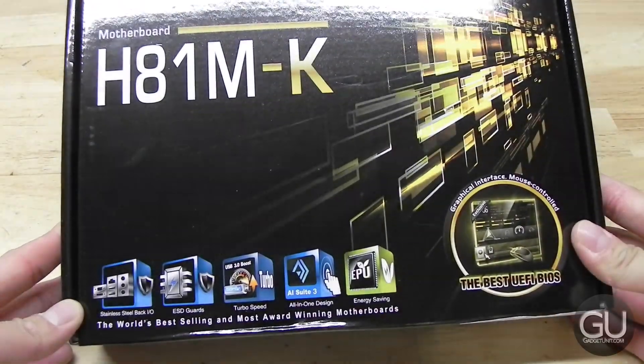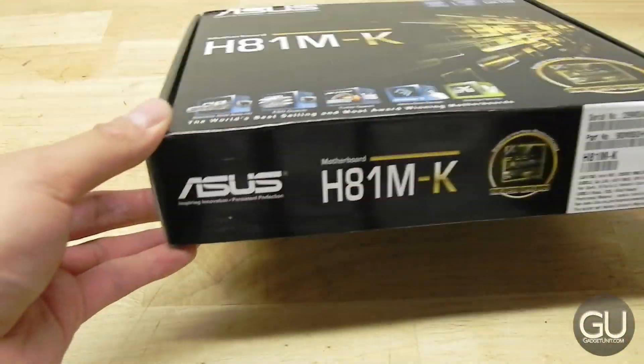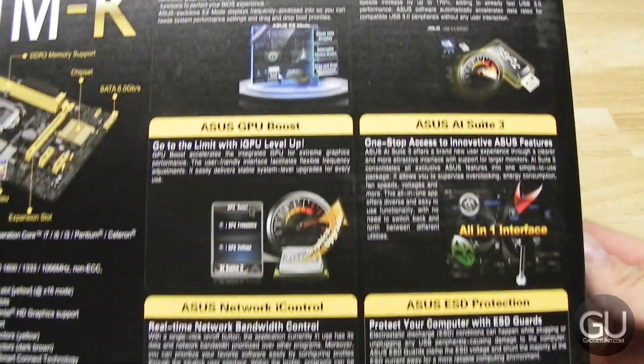Here's what the front of the box looks like — you can pause the video whenever you'd like to better see what the text says. I would sort of classify this motherboard as being low to mid-range, in the sense that it has some features you'd find on pricier motherboards, but it still lacks some important things such as an actual 20-pin USB 3 header for your front USB 3 from your case.